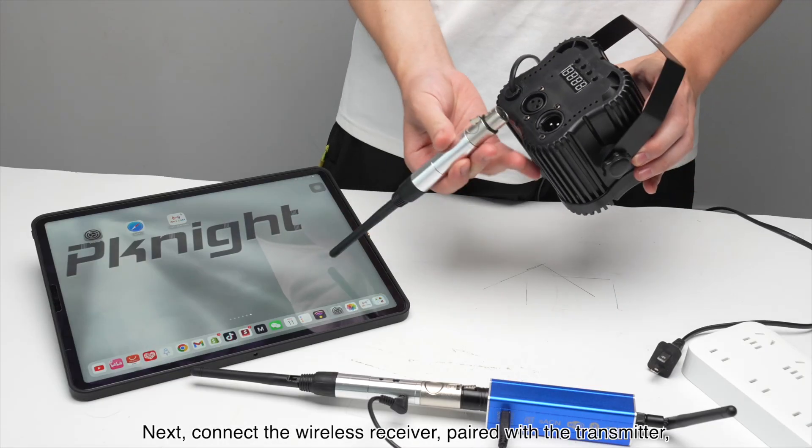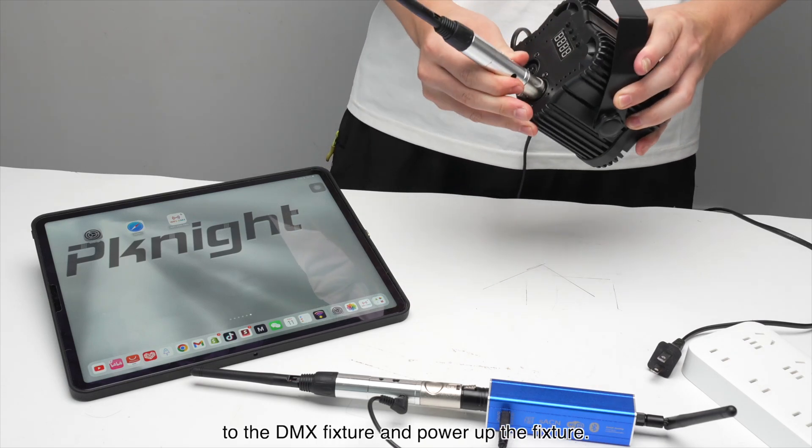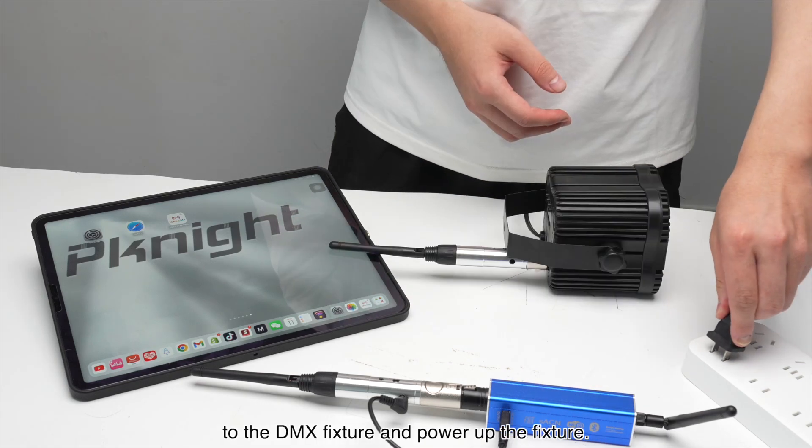Next, connect the wireless receiver, paired with the transmitter, to the DMX fixture and power up the fixture.